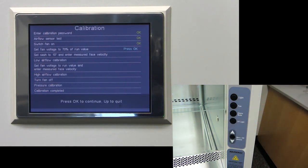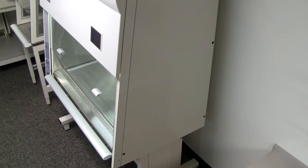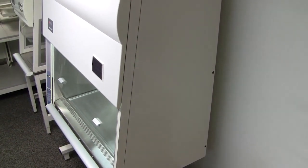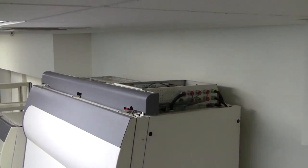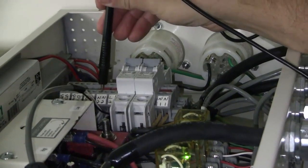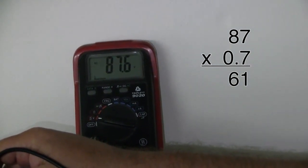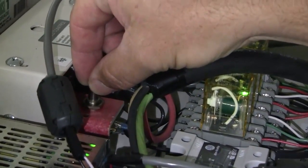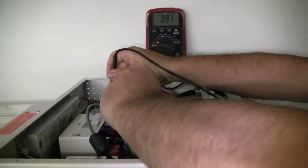The first step is to press the fan button to start the blower. Then you will need to set fan voltage to 70% of run value. To do this, you will need to access the top of the cabinet in the electrical box. In this box, you will use a voltmeter to find the voltage. Place the black probe on the neutral contact and the red probe on the red spade shown in the video. Be sure to keep the probe from touching any other surfaces while in contact with the spade. Once you have your voltage, calculate 70% of that number and adjust the silver high speed potentiometer until you are at the 70% voltage from the previous step.